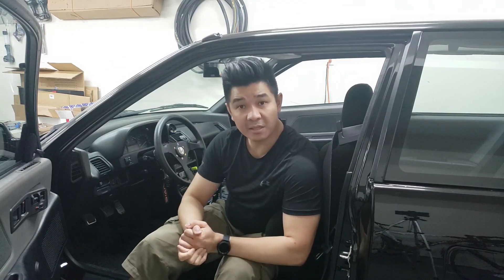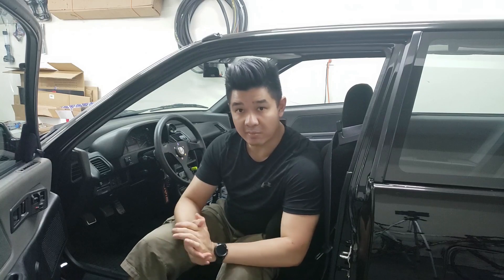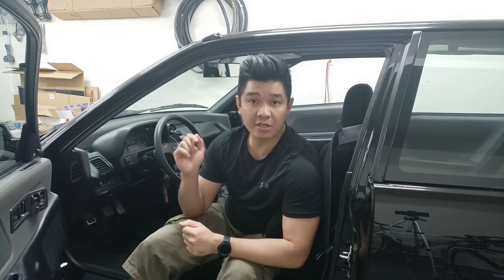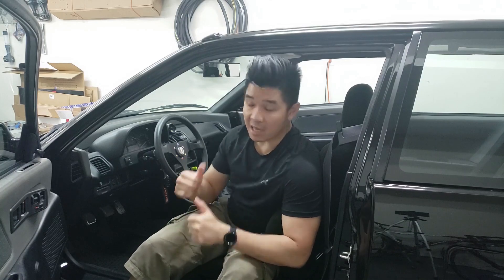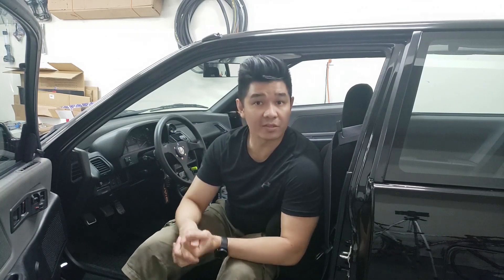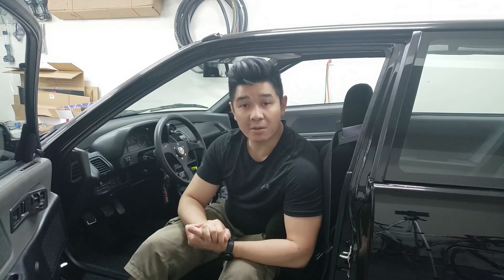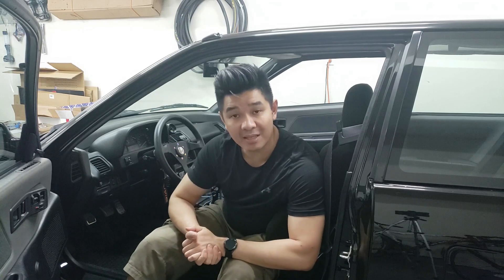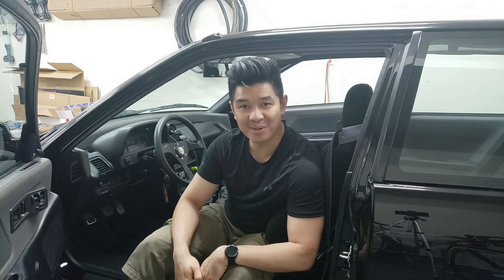Alright guys, that's basically it for this video. We've set up the B emulator from BMTune or BMDevs. You can check out the store — I'll leave a link in the description below. This thing works pretty well and it's flawless right now, so I'm going to go ahead and start tuning my car. I hope you enjoyed this video and I hope it helps you out. If you haven't already, comment, like, subscribe, and share my videos. As always, I'll see you in the next one. Cheers!